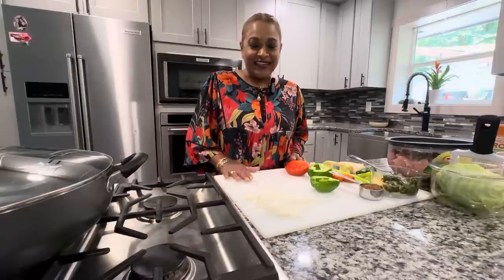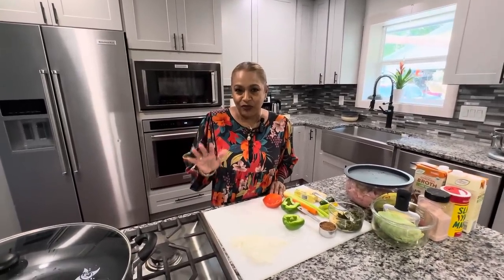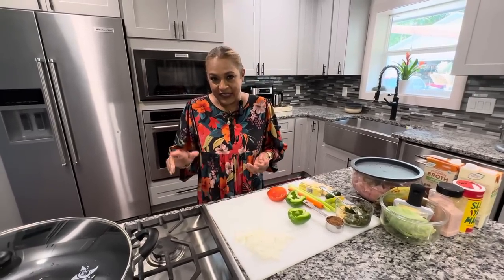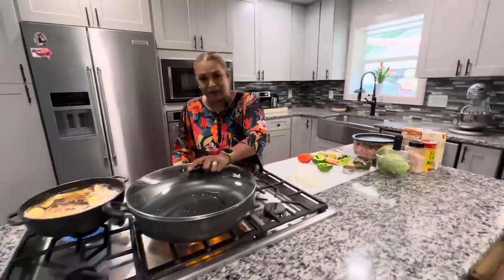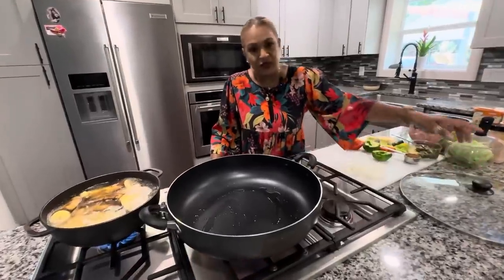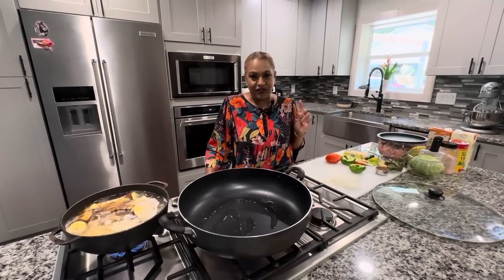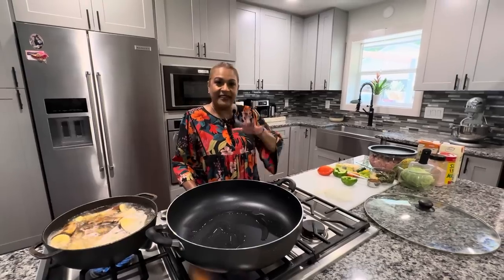Hello and welcome to another episode of Trini in Atlanta. Today we are going to make chicken pilau Trini style. This is a requested recipe — Susie, this is for you and Nicolai. I'm making this one just for you and Nicolai before Nicolai goes back out to school. Susie is family — my sister Brenda is married to Susie's brother, so she's like my sister, and Nicolai is like my nephew. We've known each other for years, since back in Trinidad.